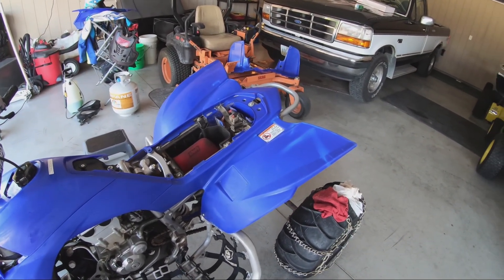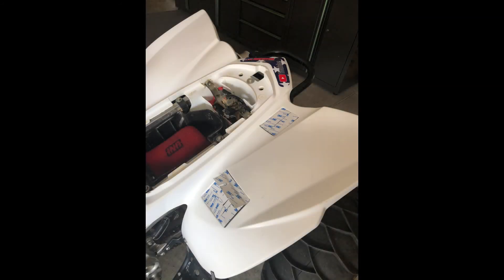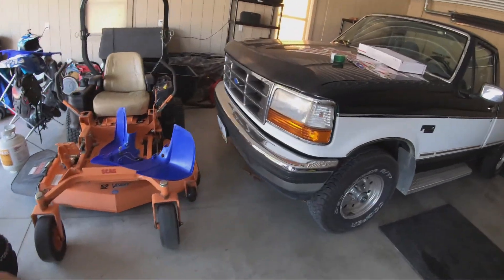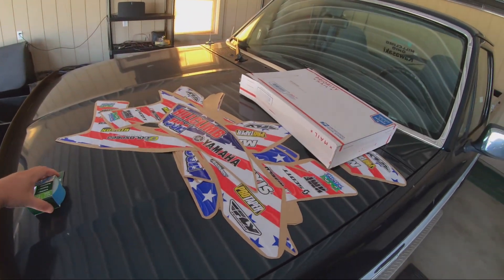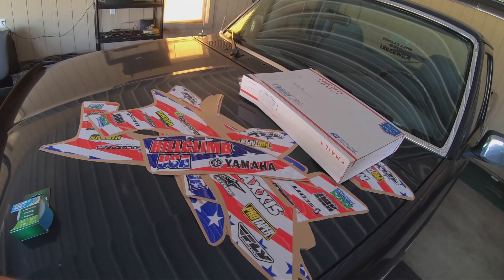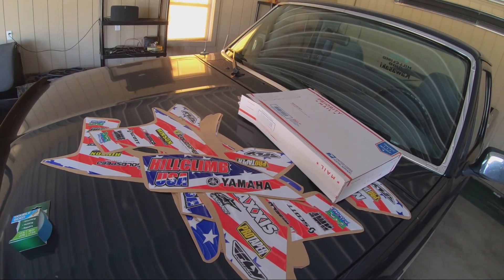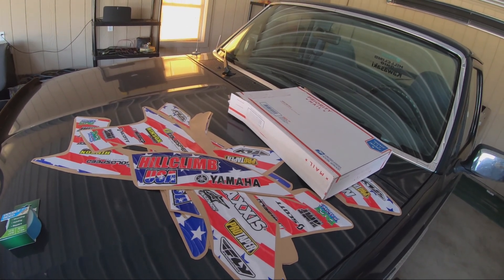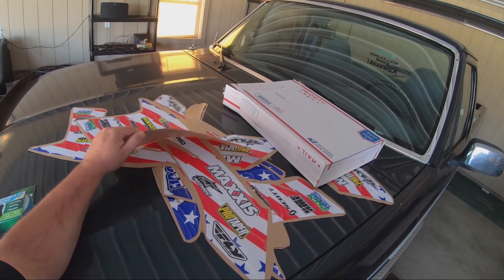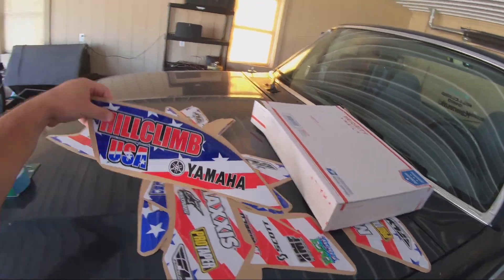Those graphics are a pain in the butt already as they are. Let's take a look — this is just a sneak peek of what's going on. I've got quite the project ahead of me to get those things on. If you've never put those on, they're very very challenging and frustrating if you don't have patience. They look cool when you get them on there but it's pretty frustrating as you go through the process. We're gonna see how this all turns out — there are some decal kits I'm going to try to put on this bike.